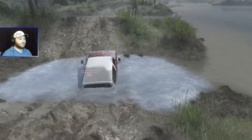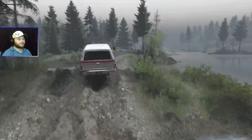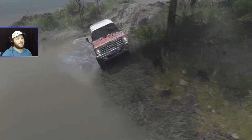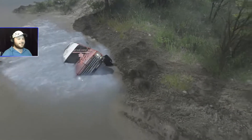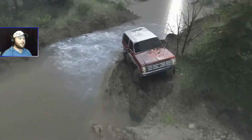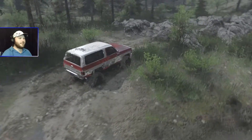A little bit muddy, not too bad at all. I wonder if SID is actually going to paint his blazer up like this. If you don't know, SID has what I think is an identical blazer in real life — I'm not quite sure if it's the same year or not, but it looks pretty cool.